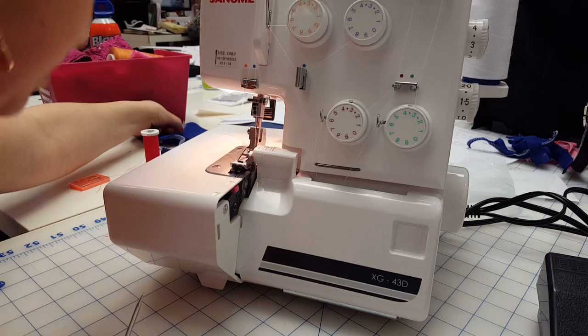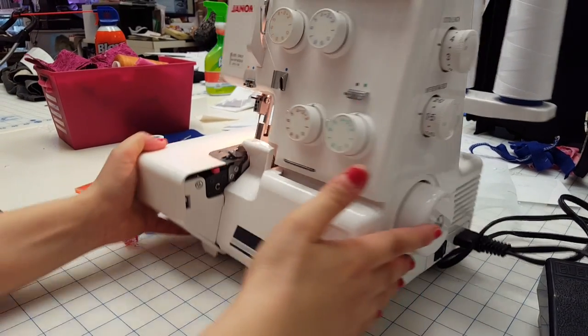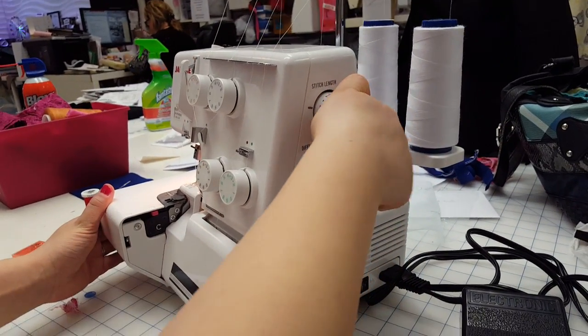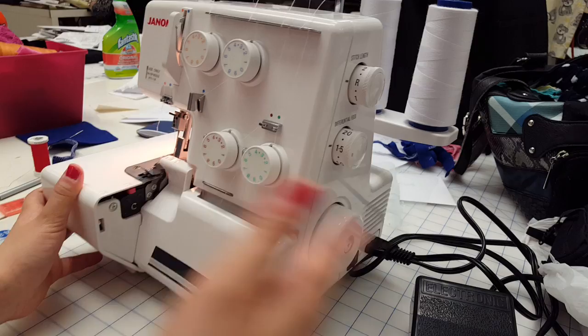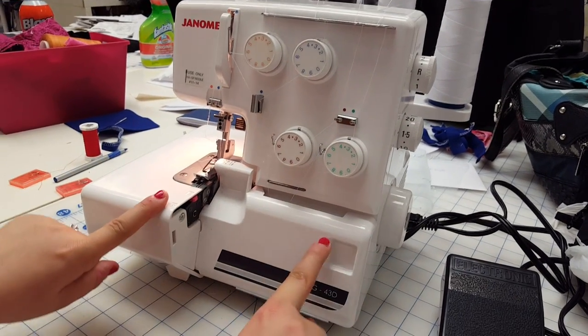The second step is to go to your length dial and turn it so that it's on the letter R, which stands for rolled hem. Your differential is at 1.5, depending on the fabric. Open the doors.